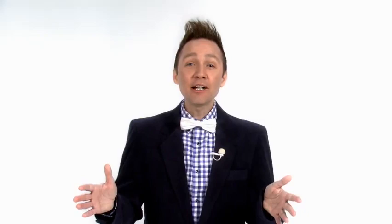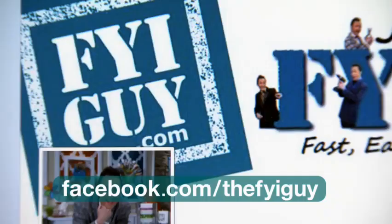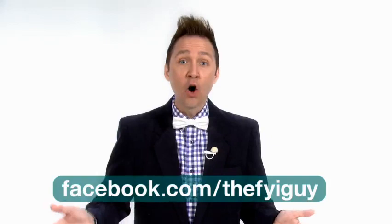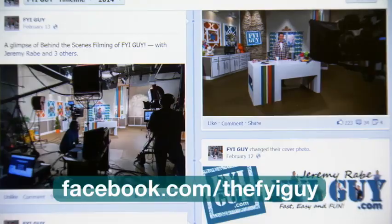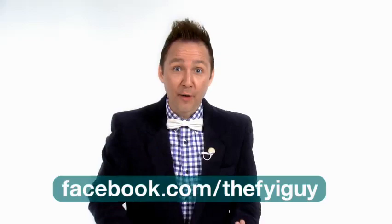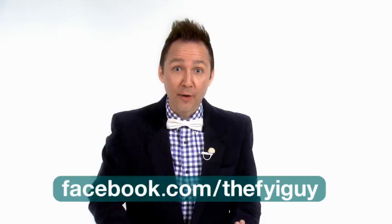Hey everyone, I really want to invite you to go like the FYI Guy Facebook page because I'm always updating things every single day and I'm sharing your photos. If you have a great project idea or maybe something you've made, send it to me on the Facebook page and I'll send it out to the world. We'll share it with everybody, we'll like it, we'll comment. It's a great way to keep interactive with your FYI Guy. So log on right now — Facebook.com slash the FYI Guy.